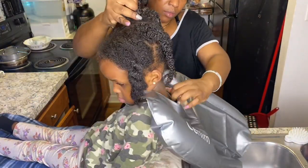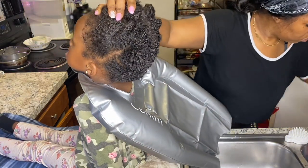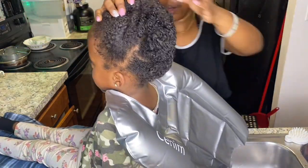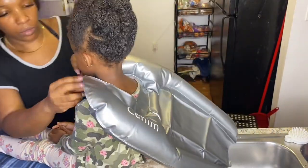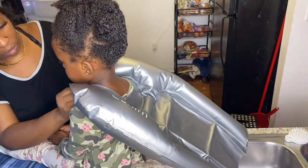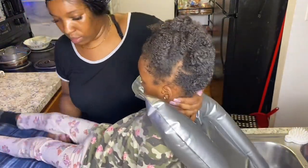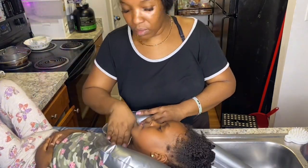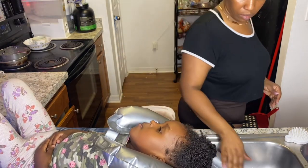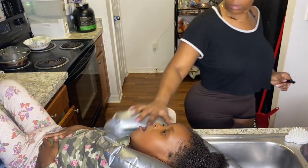When I put it on, I push it up to her neck at the back right there. When I put her down to lay, I go ahead and pull it up so the water just runs right there. I fold it and then pull it up to her neck, then lay her down so it's right up to her neck and the water just runs down. You just have to know how to use it.